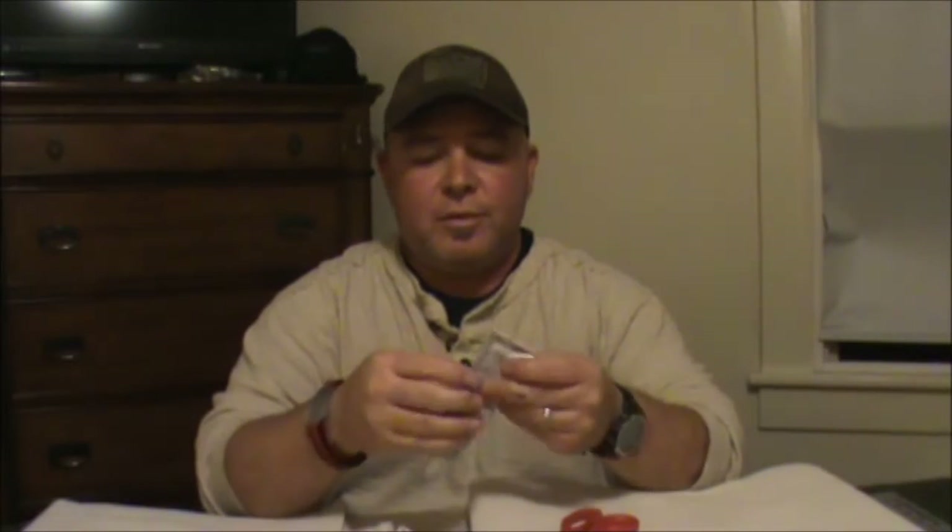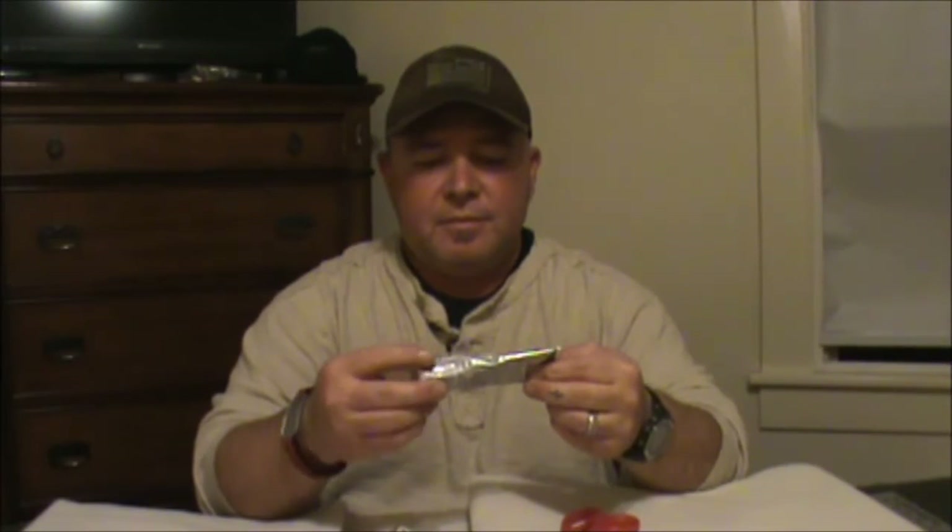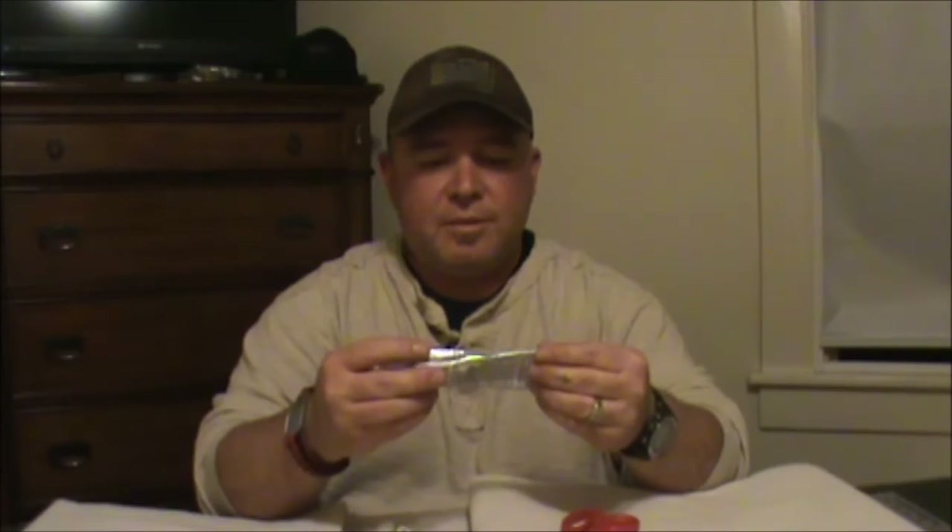I've got E6000 glue, which is waterproof, non-flammable, paintable — kind of like a shoe glue. I've been debating on whether I want to use this on my edges when I roll them over, use this glue before I stitch, and also use it on my loops — just to add durability to the loops.